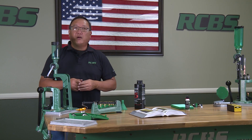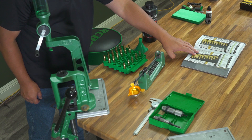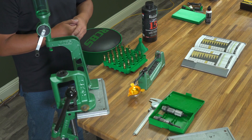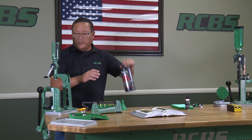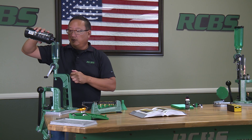The next step is to set your powder measure. You're going to take your powder — we're using Reloader 15. The book's telling me a middle-of-the-ground charge is 42 grains. We're going to take the powder and pour it into the hopper.